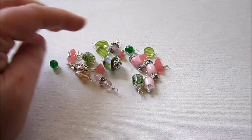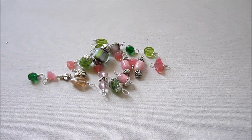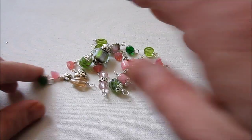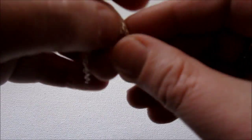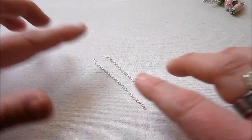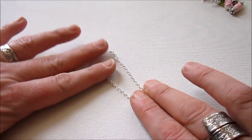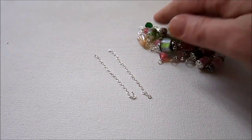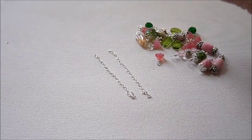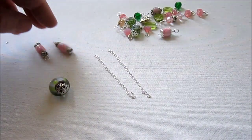Here I have all my bead dangles — I made about 20 of them, so I'm ready to move on to the next step. I'm going to cut two pieces of chain, a few inches long each, and they're going to be the part that hangs down. Now we just need to start attaching the bead dangles to the chain. I'm going to sort of arrange these and make a decision on how I want them arranged before I start. I'm going to pick a bigger bead for the bottom.